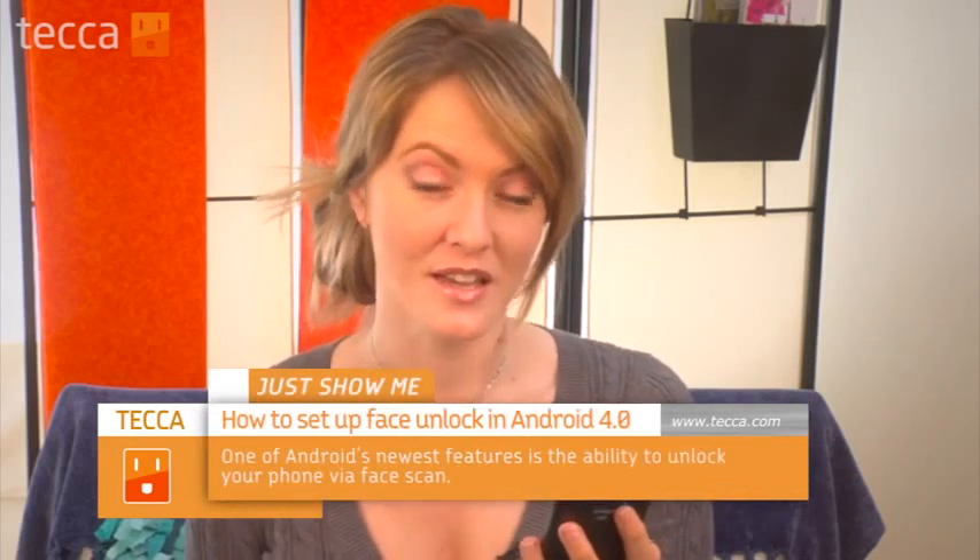Hi everybody. I'm Ashley Eskela and it's time for another installment of Just Show Me on Tekka TV, where we take your tech toys and gadgets and show you how to get the most out of them. Today I'm going to show you a really cool new feature in the most recent software update for Android 4.0.